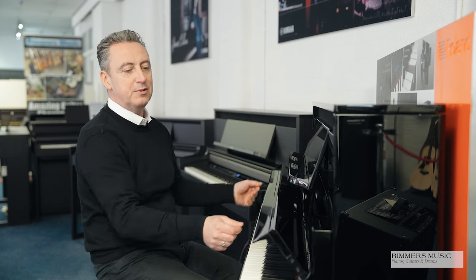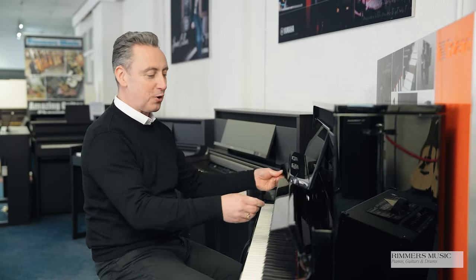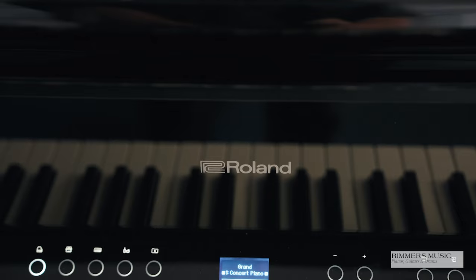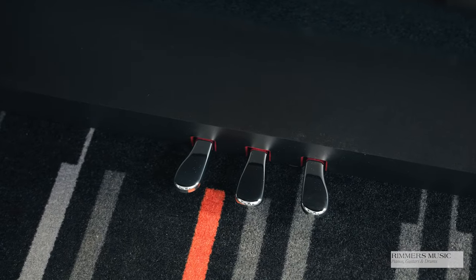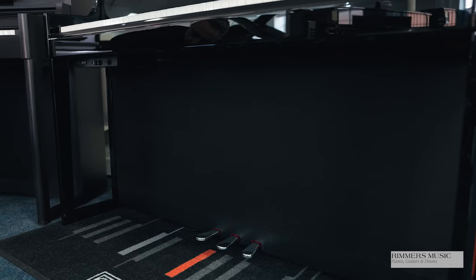It's got an absolutely amazing slow-fall lid — it must be the slowest fall lid I've ever seen. It's got lovely chrome finishes, a chrome logo, lovely chrome pedals and lovely traditional legs with a full speaker system housed underneath. There are eight speakers in total: two here underneath, and also at the top, so you're assured to get a fabulous sound with over 150 watts at the touch of a button and the twiddle of a knob.